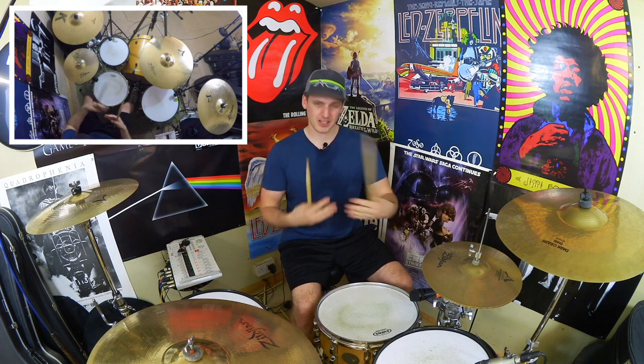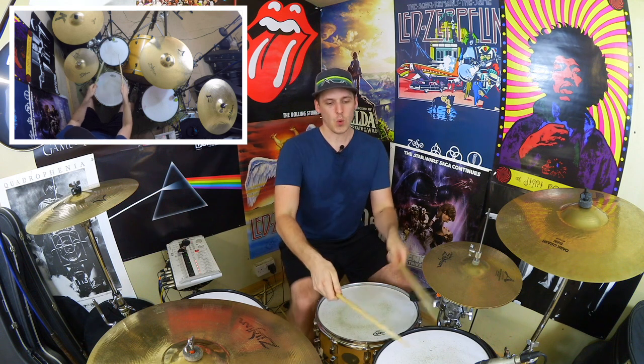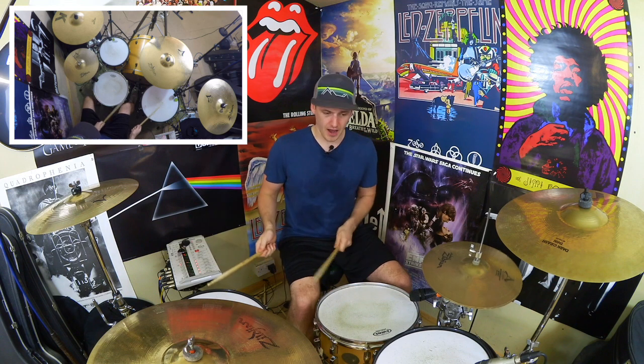Alright, so one more time — let's just put everything together. I'm going to go through beat one, beat two, beat three, and beat four: one-e-and-a, two-e-and-a, three-e-and-a, four-e-and-a. And again.